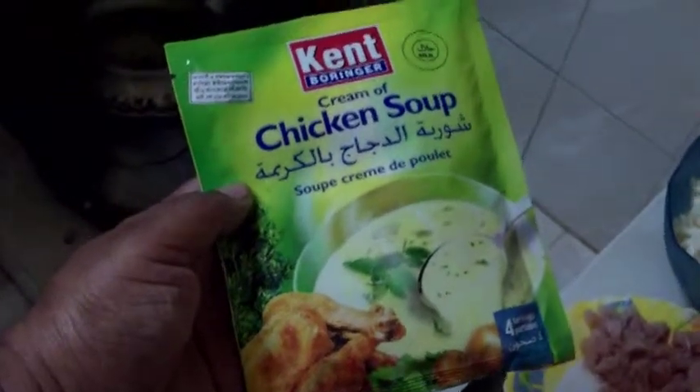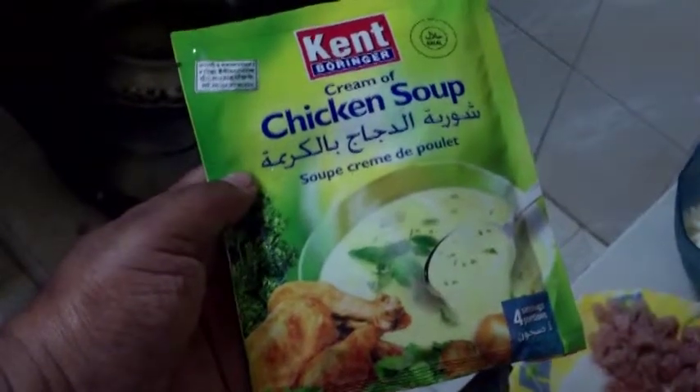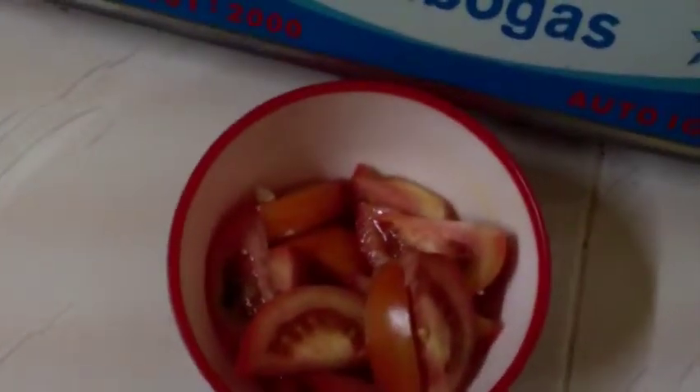I will use half of the ingredient in this packet and mix it up with chicken, then cauliflower, egg, onion, garlic, green chilli and ginger, plus some tomato. I will not use the whole packet — I will use half of it.